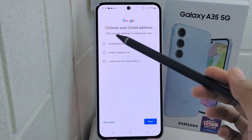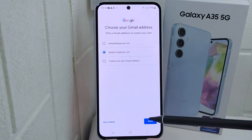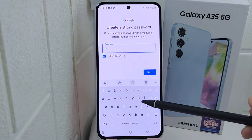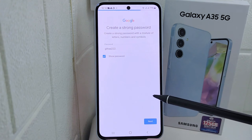After that, choose your Gmail address, or you can create your own Gmail address here. Then please create a strong password. After finishing, click Next.